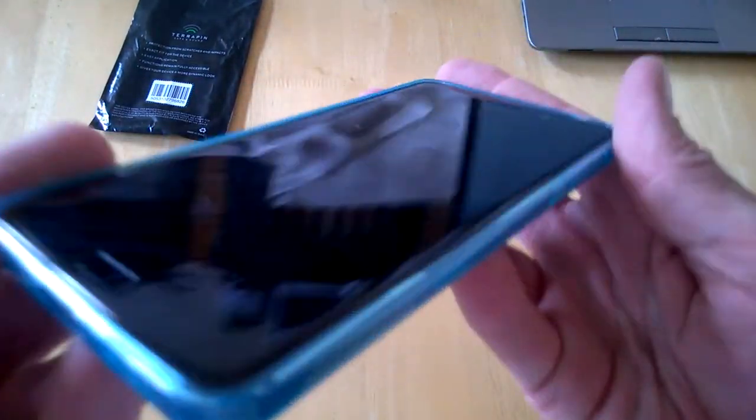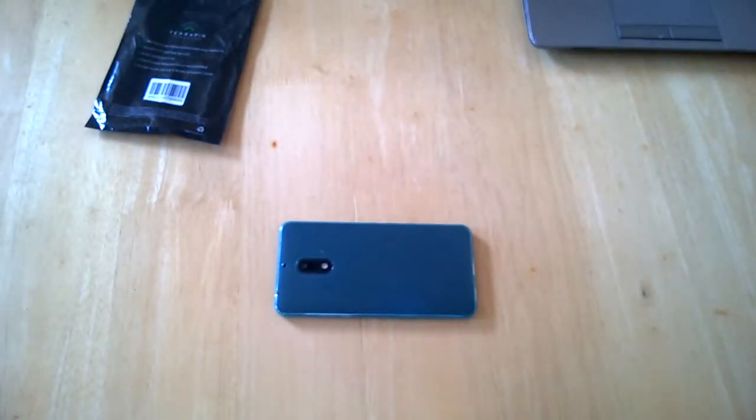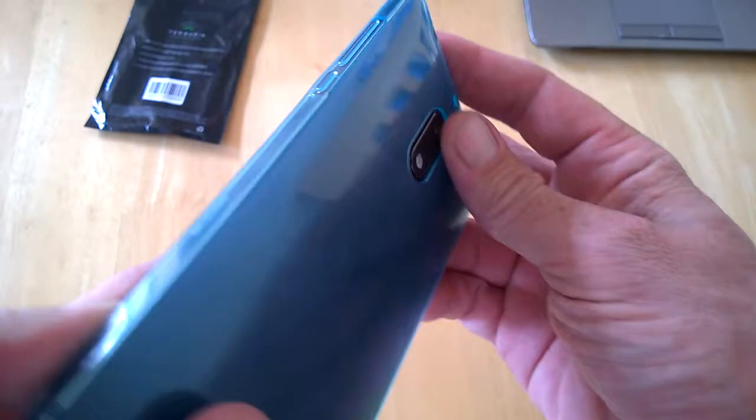So if we pop on our device like so — that's it, done and dusted. We can see there is a lip on the front all around, so you can put your device face down like so. On the back we can see that the camera lens and so on is below the level of the case.